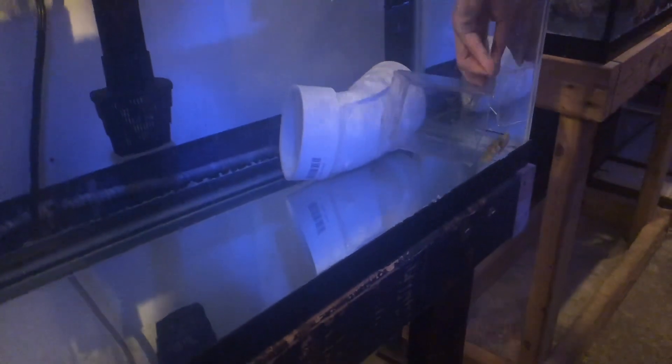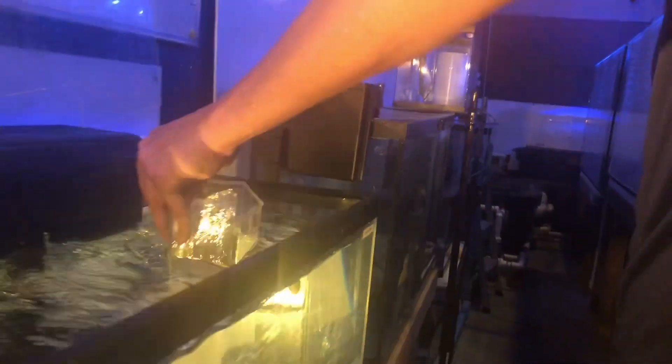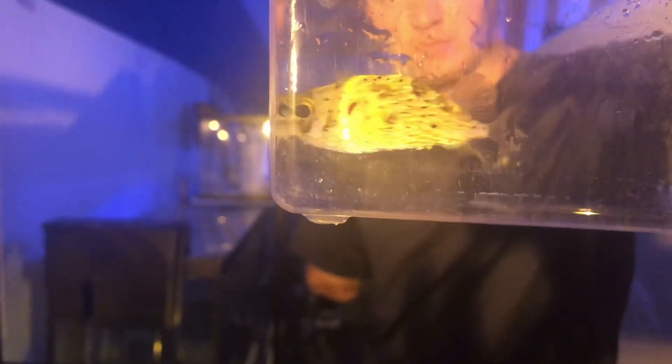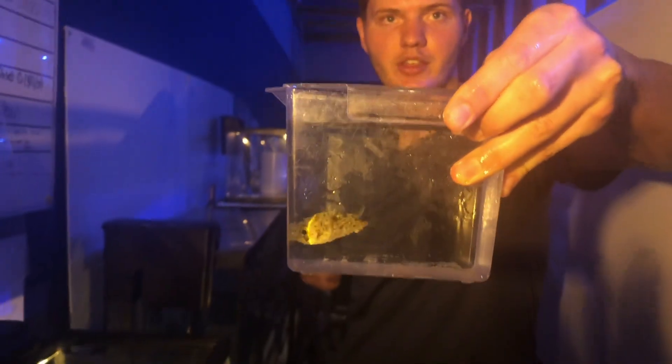So are we going to catch him now? Yes. There we go. So there we have our porcupine puffer fish, and this is a pretty small one — they grow up to two feet in length. So now we're going to add him to the bucket and start the acclimation process.